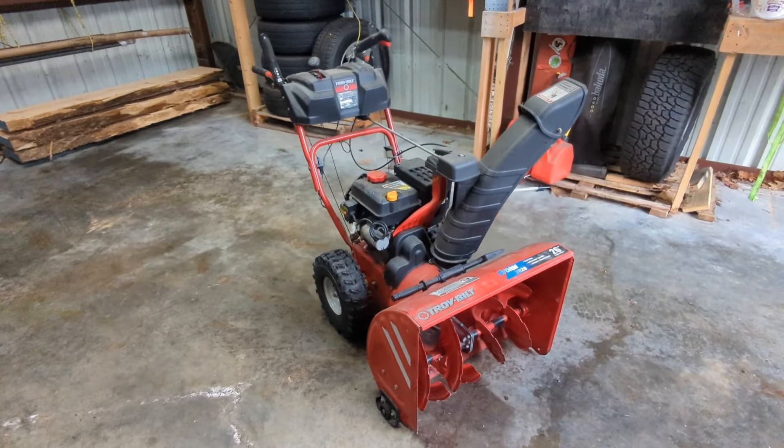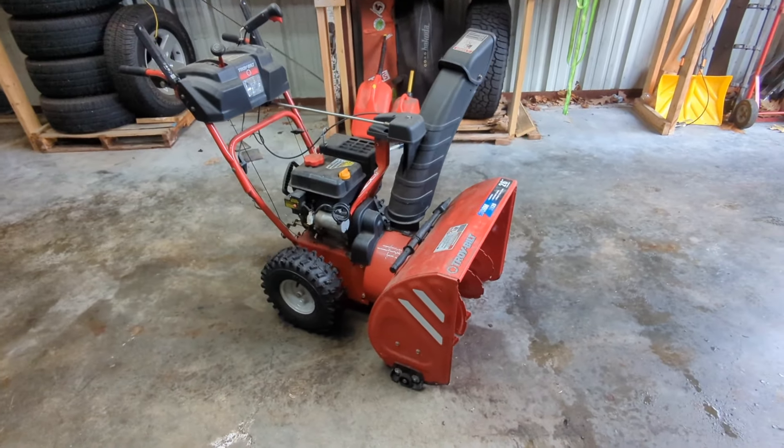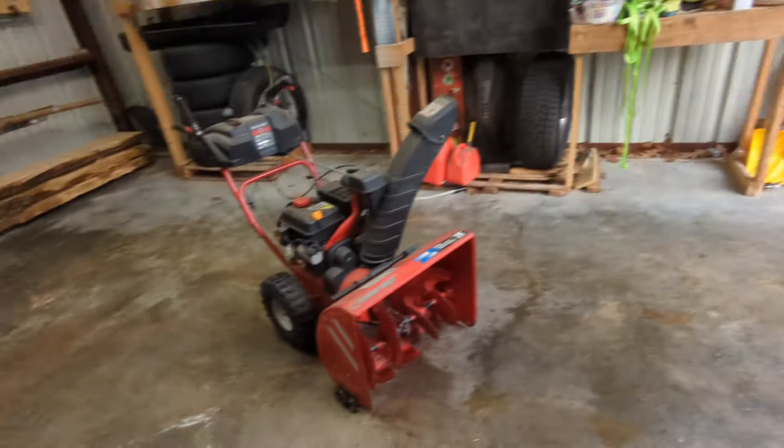Hey everybody, welcome back to the garage. Today we're going to be working on my snowblower. I need to get this thing ready for the winter time. I'm a little bit late this year, it's already December, but better late than never. We still don't have any snow outside, so not a concern yet.